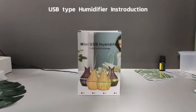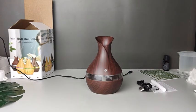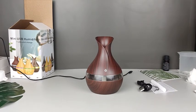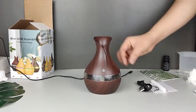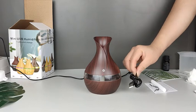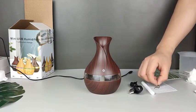USB type humidifier introduction. It includes one humidifier, one USB cord, two cotton filters — one for backup — and one user manual.